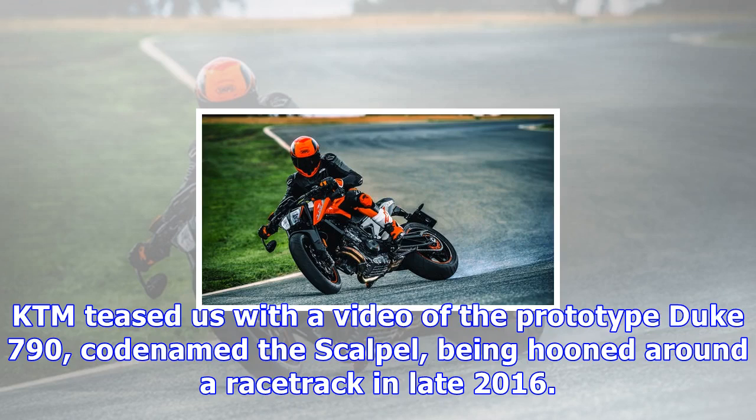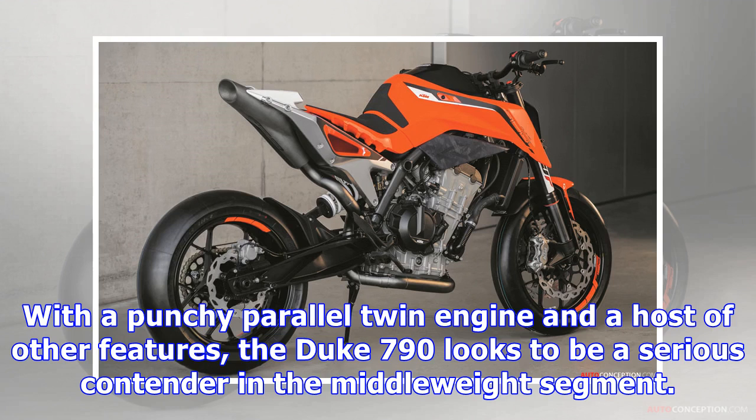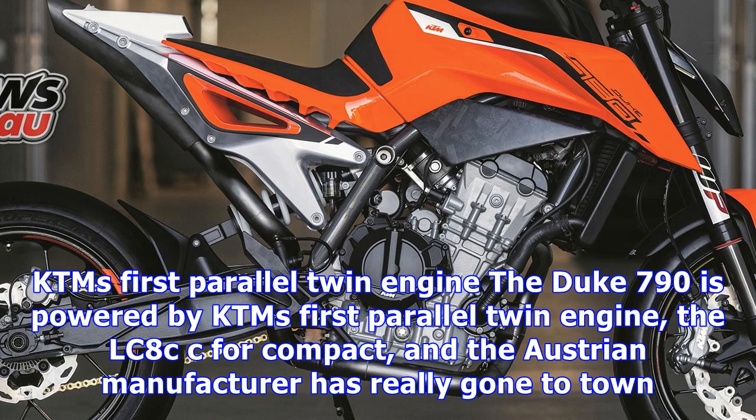KTM teased us with a video of the prototype Duke 790, codenamed the Scalpel, being hooned around a racetrack in late 2016. Now the production model has been unveiled at EICMA 2017, and we are pleased to report that the bike retains much of the prototype's aggressive styling. With a punchy parallel twin engine and a host of other features, the Duke 790 looks to be a serious contender in the middleweight segment.